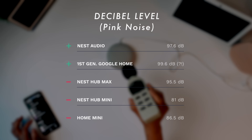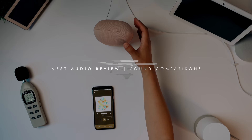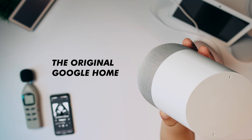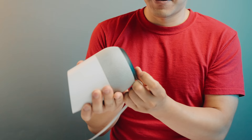The decibel level on the Nest Audio is 97.6 on average. Oddly, in my comparison test, the original Google Home came out louder. Interesting.